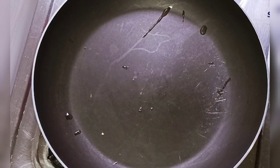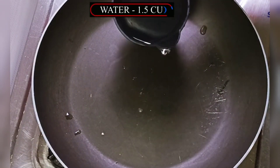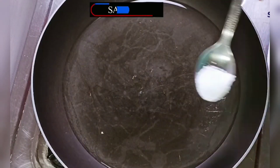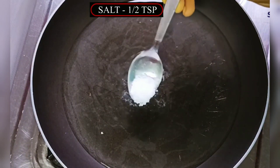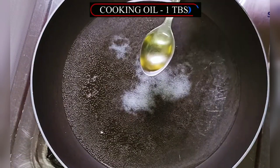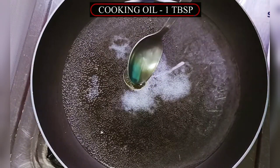Here I am going to put a pan on the gas and we will add 1 cup of water. Now we will add a little salt to taste.